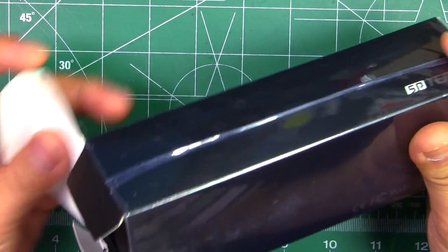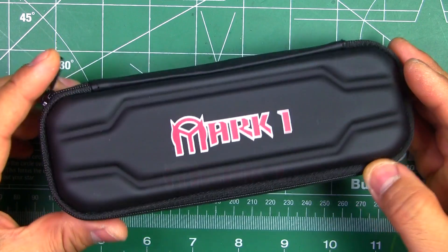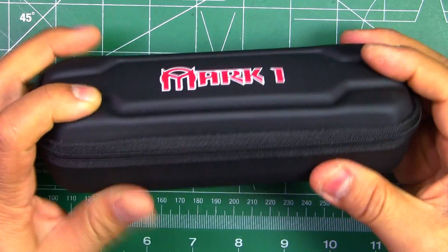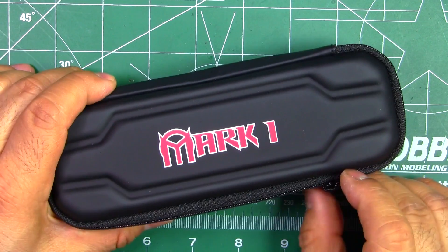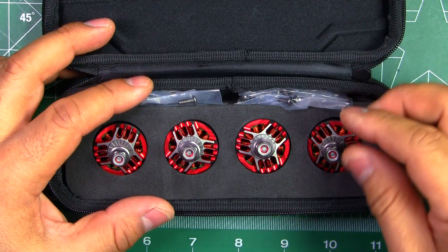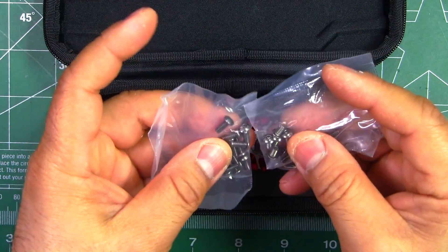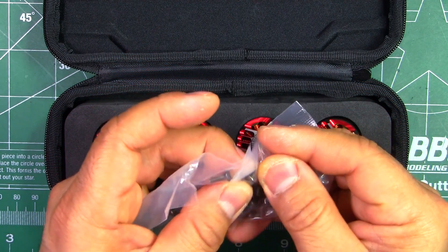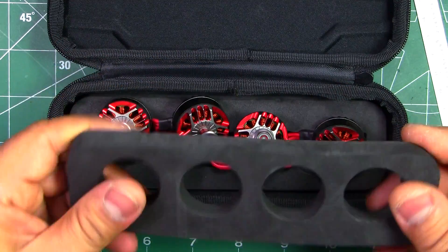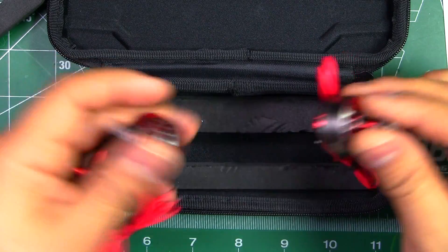They come in this box and inside is a fancy case — it almost looks like it could be used for carrying sunglasses. It's a nice hard rubberized case with a zipper, one of the fanciest packagings I've seen. Inside there's silica gel for dryness, the four motors, and screws of two different lengths: looks like M3 by 5 and M3 by 8, nestled in dense foam.